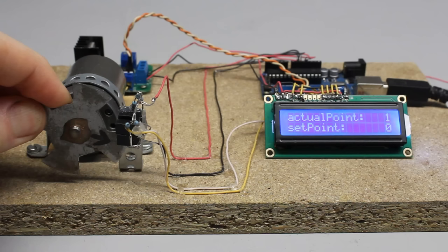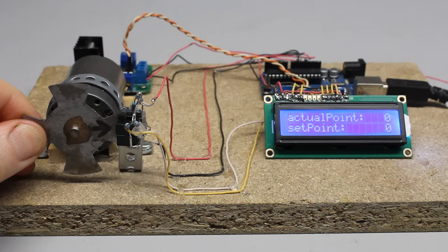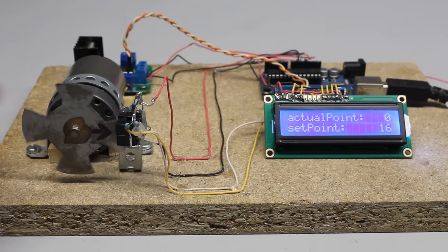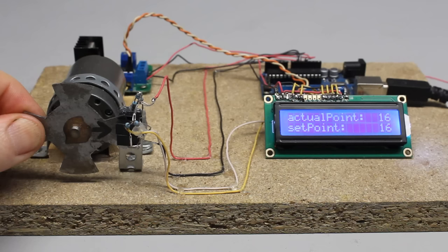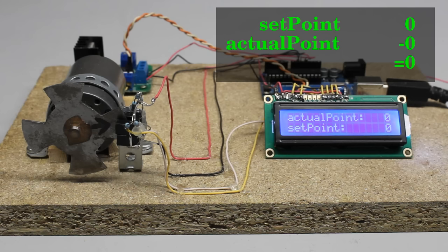Setpoint and actual position are set to zero whenever the Arduino is turned on. If the sensor disc rotates clockwise for one step, the variable storing the actual position is increased by one. If the sensor disc spins counterclockwise for a step, that variable is decreased by one. If a rotation of 16 steps is commanded through the USB interface, the setpoint is increased by 16 so that the difference between setpoint and actual point is 16 at the beginning. As soon as the motor starts spinning, the difference is lowered with each step. As soon as the difference becomes zero, the motor is turned off. If a counterclockwise rotation of 16 steps is commanded, the setpoint is lowered by 16 and the motor spins counterclockwise until the difference becomes zero again.